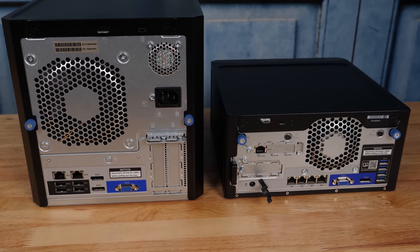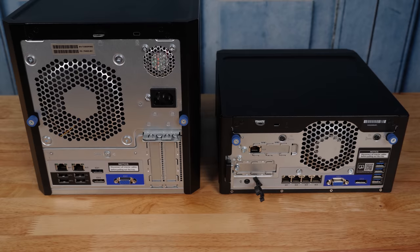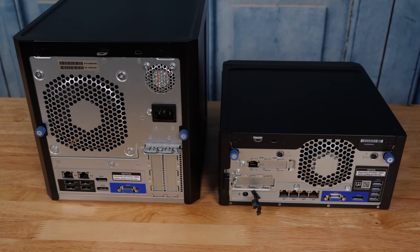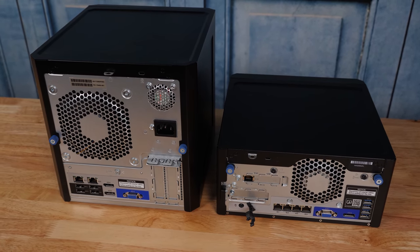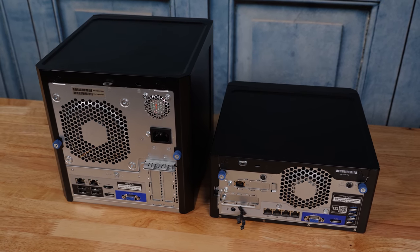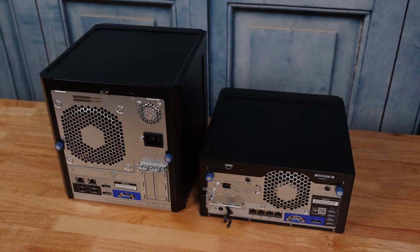This ILO enablement kit is optional, but we actually have it installed here. Another change is that the Gen10, using the AMD Opteron solution with integrated GPU, had two DisplayPorts that were wired to the AMD SoC and could be used for things like digital signage or those types of applications. The VGA was kind of the management output. But with the Gen10 Plus, both the VGA and the DisplayPort are more focused on management duties — they're not wired to the GPU on the Intel SoCs.